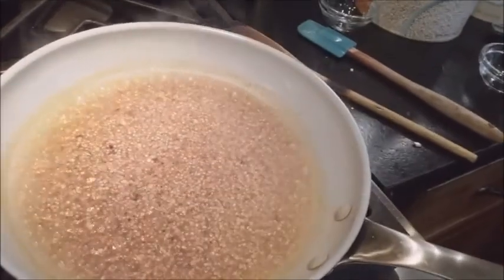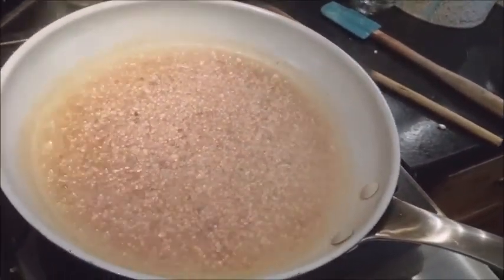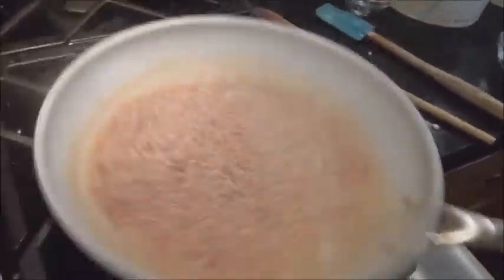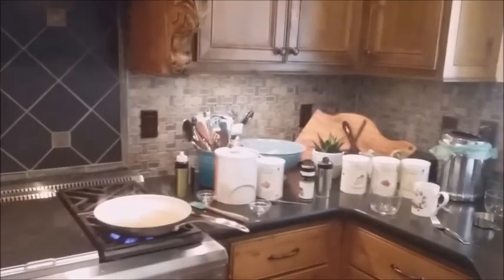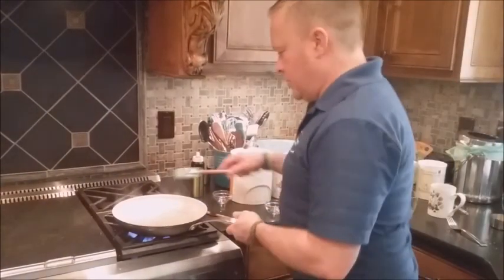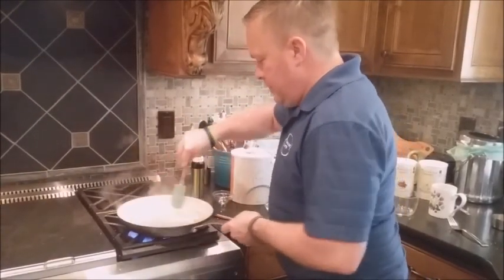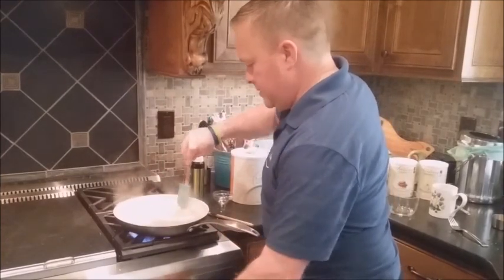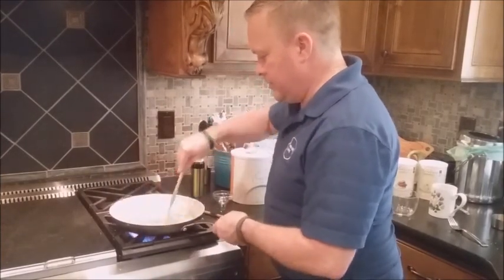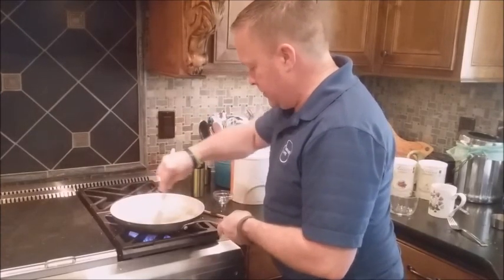And then we're going to have our instant quinoa with beef gravy from Thrive Life. Quinoa is an excellent source of protein — it's technically a seed but a lot of people treat it as a grain. Especially if you're a vegetarian or vegan, you're definitely going to want to include some quinoa in your diet because it is a great source of protein.